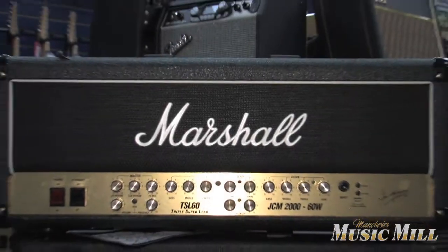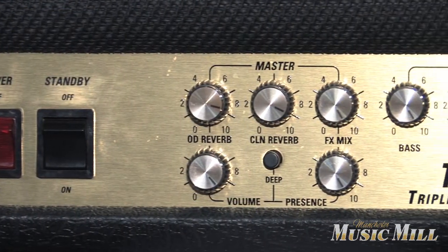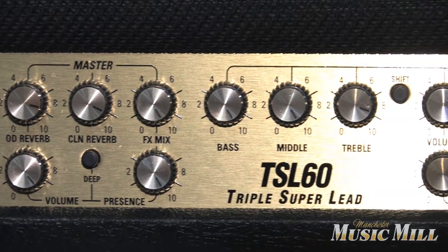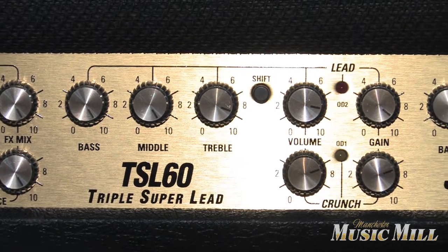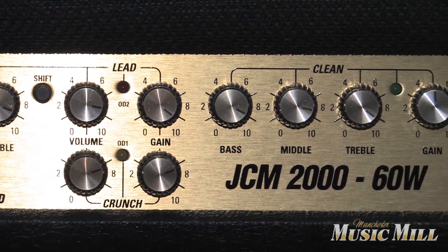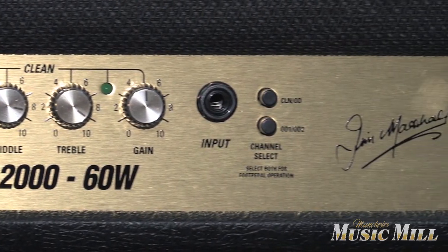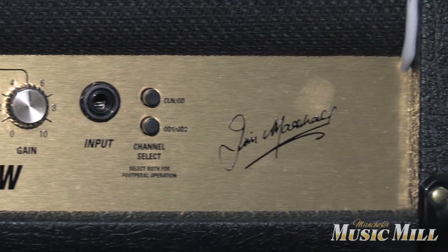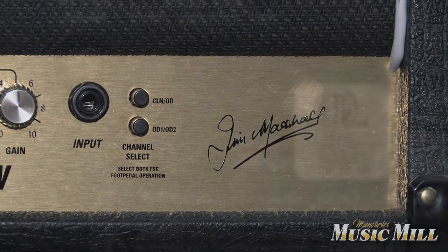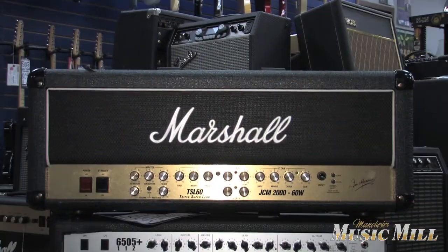Up next is a classic Marshall TSL-60, the Triple Super Lead. This is a versatile amp — high gain, but can also do clean really well and moderate to heavy distortion. It's an EL34 amp with tons of bells and whistles. Get this for $6.99, and it's a 9 out of 10 condition cosmetically with no issues.